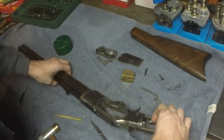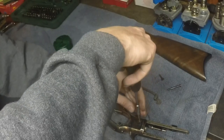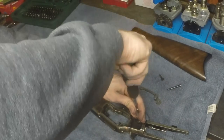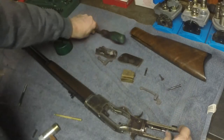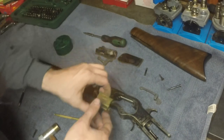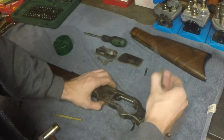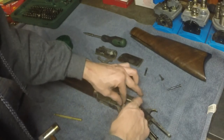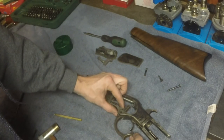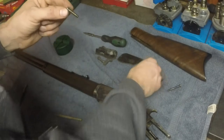Go ahead and install the other side. I can go ahead and pull that down into place, then reinstall the carrier followed by the lift arm. Reinstall the lever and the lever screw — note this one is just a little shorter than your side plate screw.